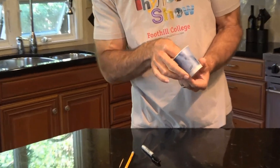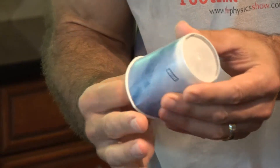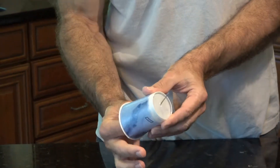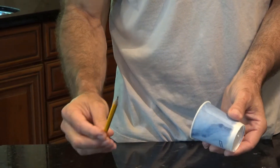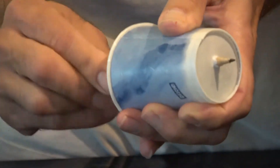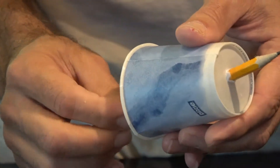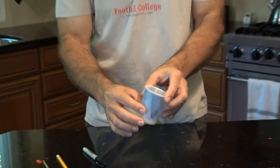I'm going to punch a hole in the center of the cup starting with the push pin, since it'll go through nice and easily. There it goes — I've got a hole from the push pin. Now I'm going to use my toothpick to widen it a little bit. I already timed it and that still takes a while, so I'm going to widen it more with a pencil, spinning it around to get a nice circular opening in the bottom of the cup. And I think that's fine just the way it is.